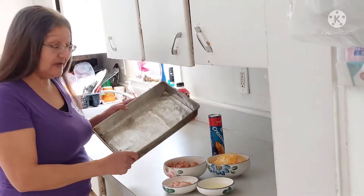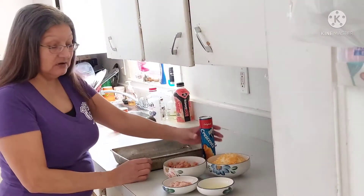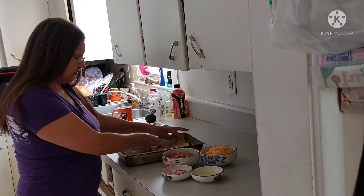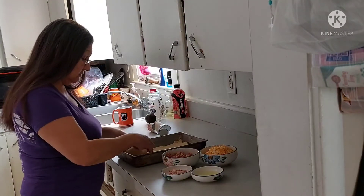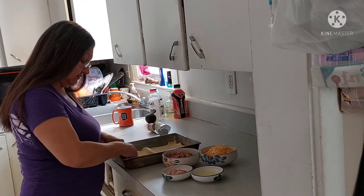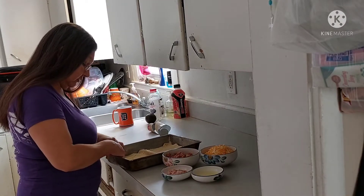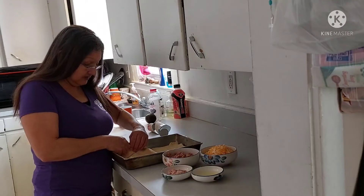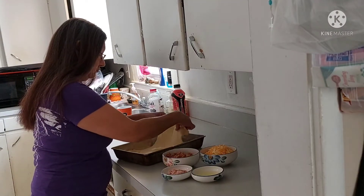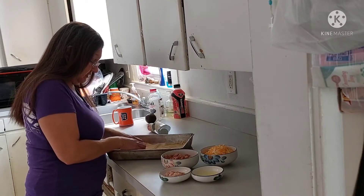I've got my square pan here. I'm going to lay the dough out. I have my dough out in my pan. Just going to roll it out. I'm going to line it up against the wall. Stretch it out a little bit.